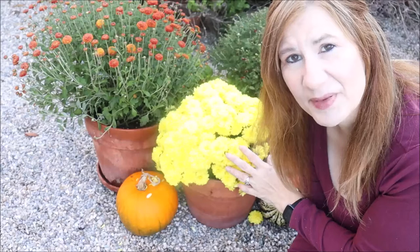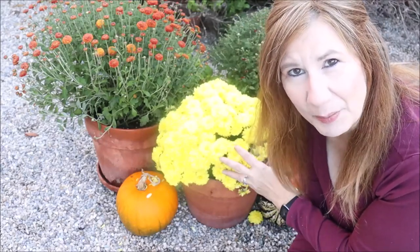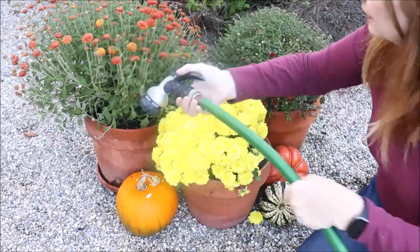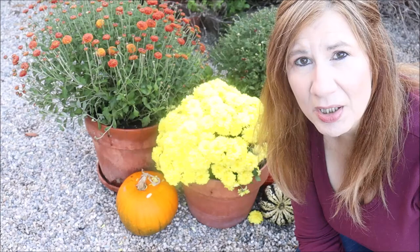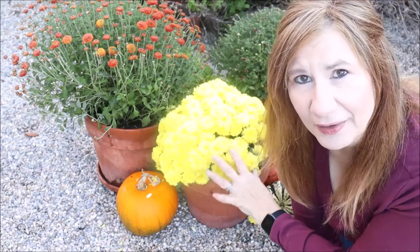A little tip about mums: they don't like to get their flowers wet. That causes the flowers to fade and go limp, so when you're watering them be sure to water underneath the flowers — that will keep your blooms strong and colorful. Additionally, if it's going to rain you might want to bring your mums in for cover. If it's going to be cold with heavy dew or frost, bring them into a garage or onto a porch where they can keep their flowers dry — it's going to prolong the life of their flowers.